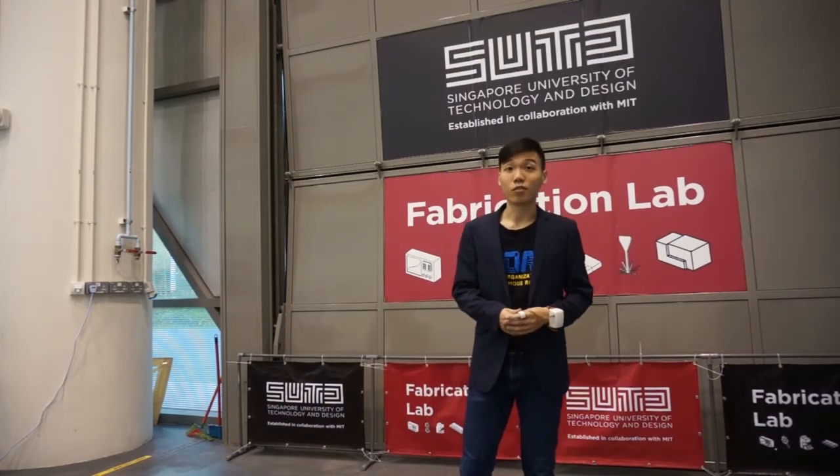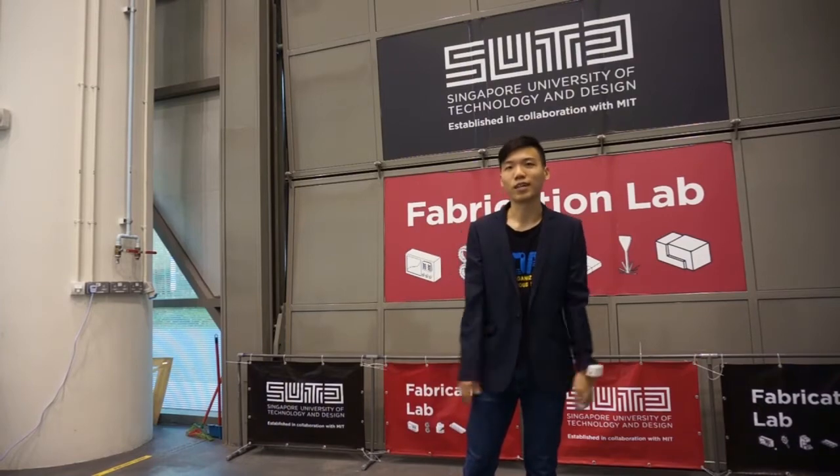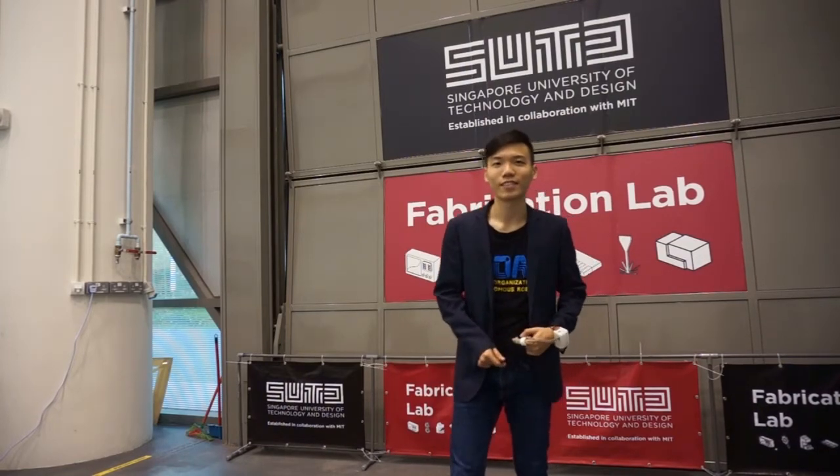Unfortunately this is the end of the video. I hope you enjoyed the video and the projects that I have presented. If you have any questions, do feel free to contact me. I would like to meet you guys at the international seminar — see you guys then!